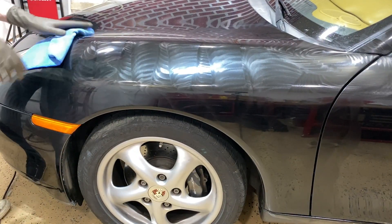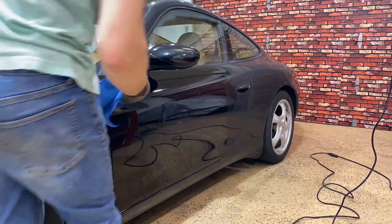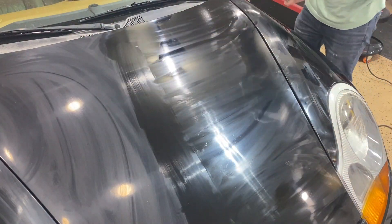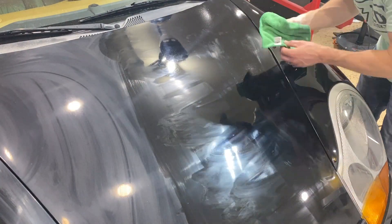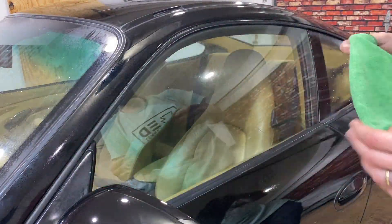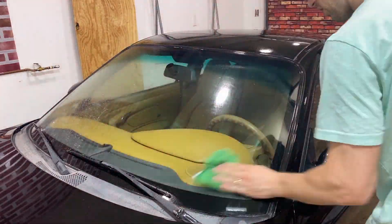Once you've gone over the whole car in polish, you need to remove all of the excess — and I cannot emphasize this enough. You have to use clean microfiber towels to get the best finish. If you keep rubbing a towel that already has polish in its fibers, you're just going to smear your finish. The hood was a great example of this problem — once I switched to a new microfiber, look at that great finish revealed underneath. Also be sure to clean up all the old compound and polish around your glass windows with a nice glass cleaner.